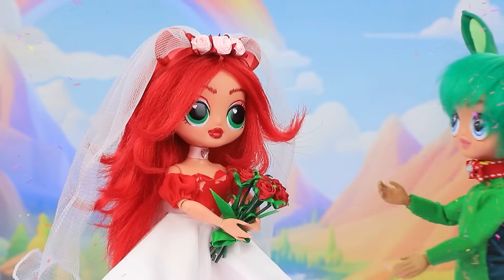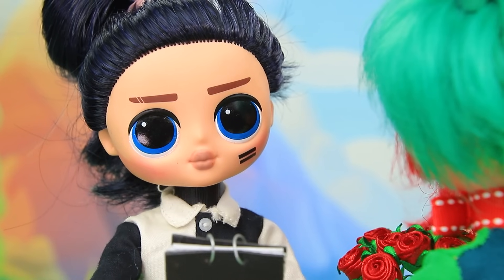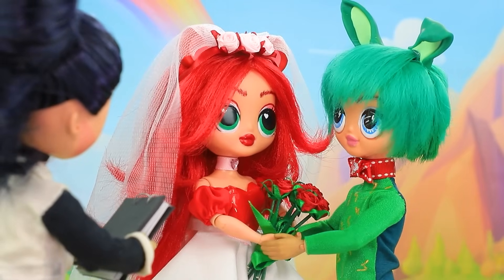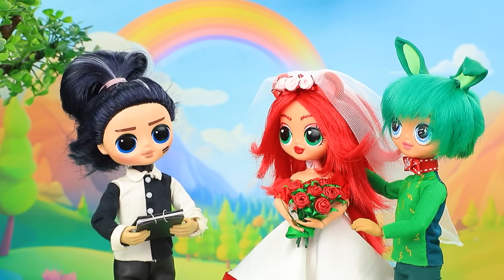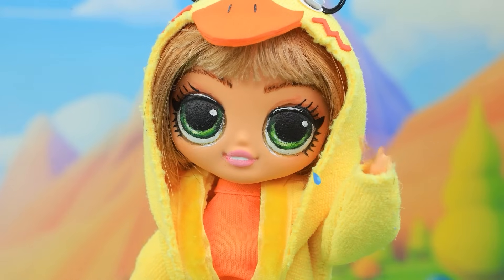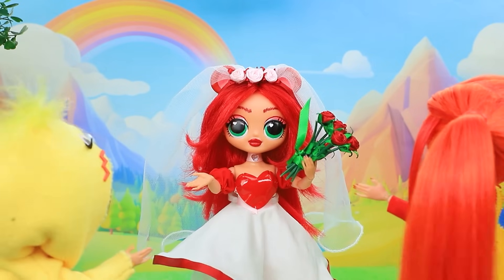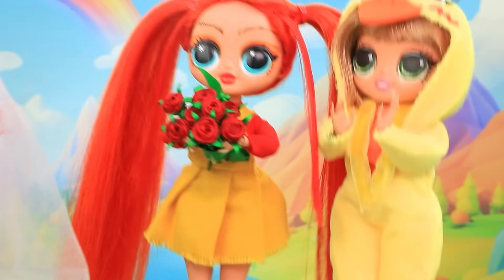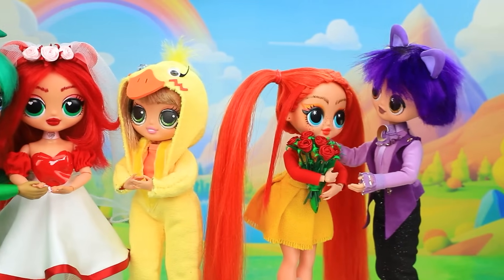Woo! You're beautiful. The celebration has begun. Do you agree to be together forever? We do. Do you swear to be faithful? I swear. You may kiss. Congratulations. Time to throw the bouquet. Are you ready? Yes! Catch. Congratulations. I'm next. Yay. When's the wedding?